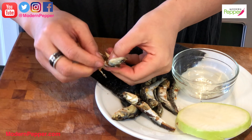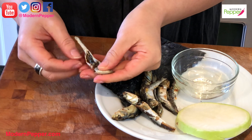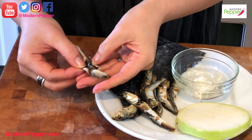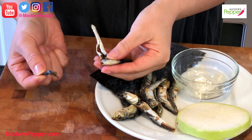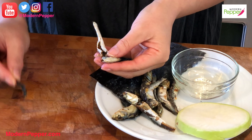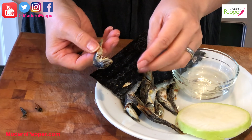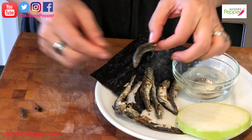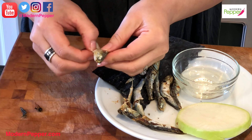Some people make the mistake of getting rid of the head, and some even remove the bone inside. The head and bone of the fish have so much flavor — that's the last thing you want to get rid of. The only thing you want to remove is the black part in the center cavity — that's basically the dried intestine. You keep the head, the tail, everything intact.